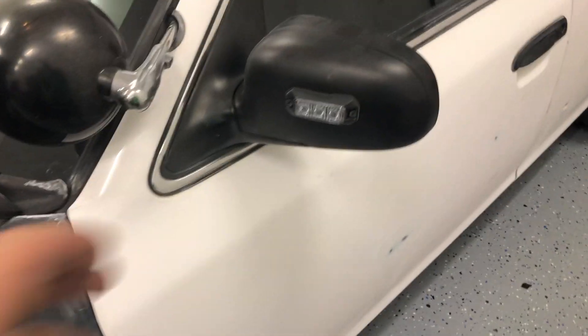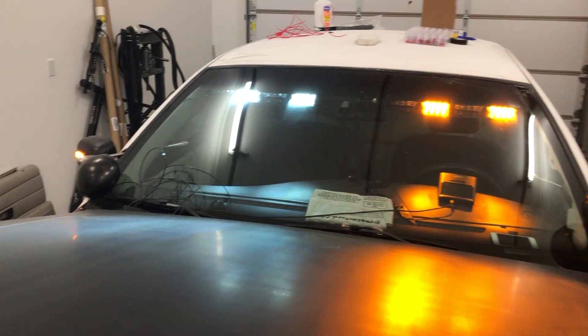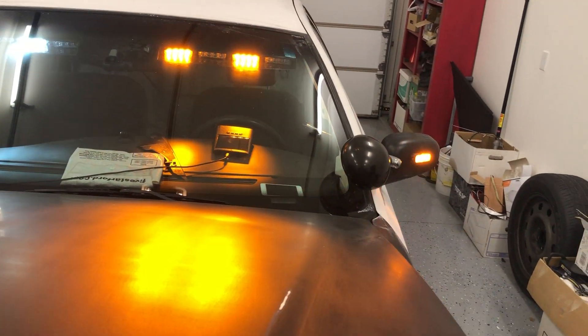I'll turn on the Z3 front lights here real quick for you. Since the front lights are all tied together, we have our raptor bar running as well at the same time. Pretty cool.